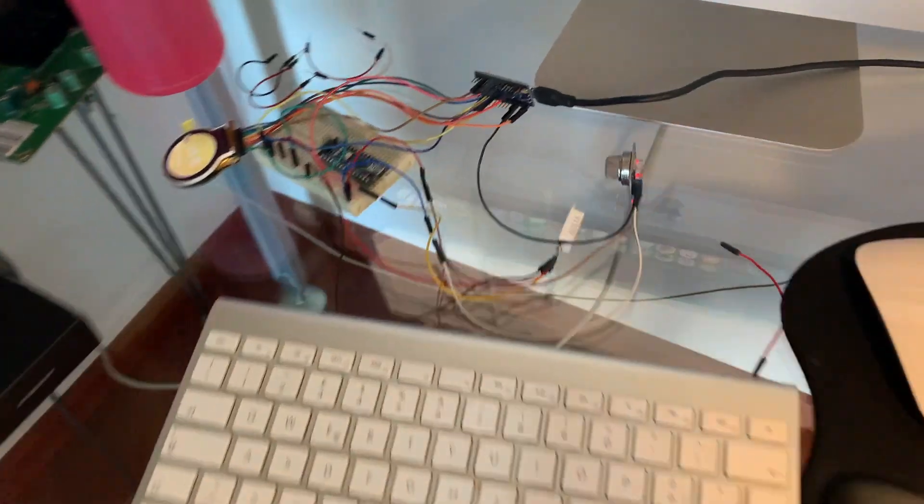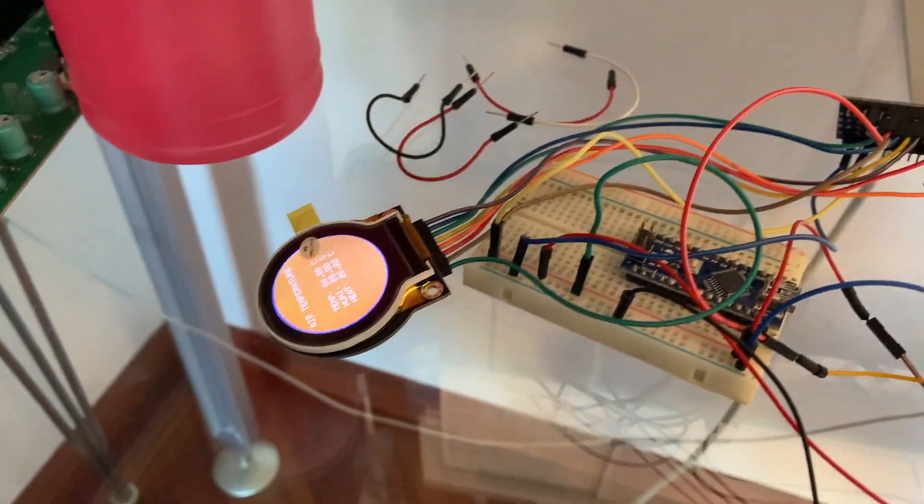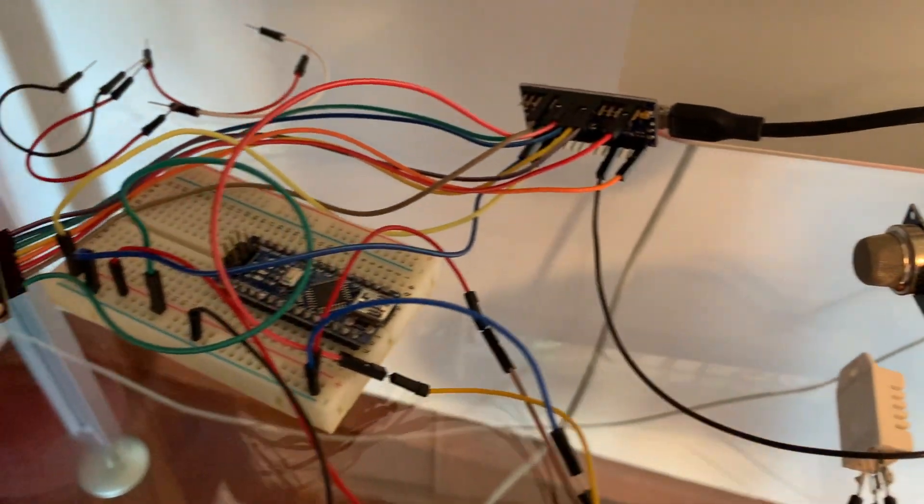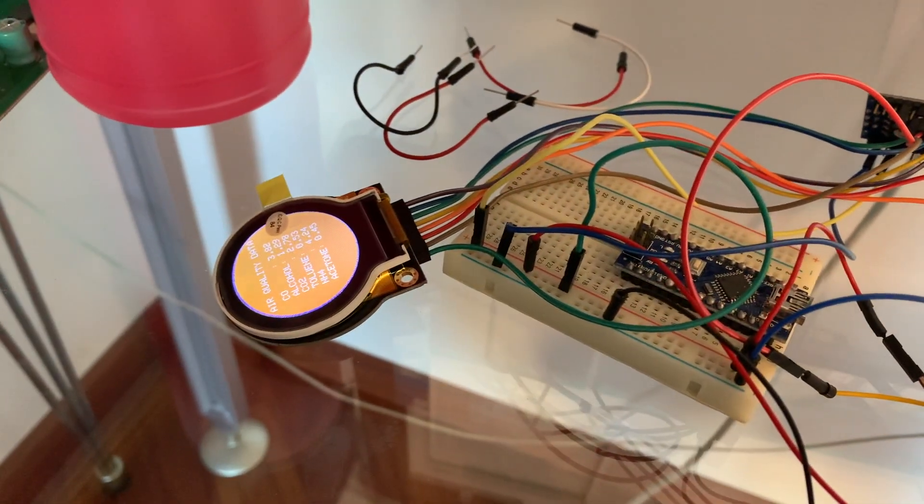To make the project, I first worked on the prototype with DHT-22, MQ-135, and a very nice DFRobot round display. I found this display very nice and easy to program.